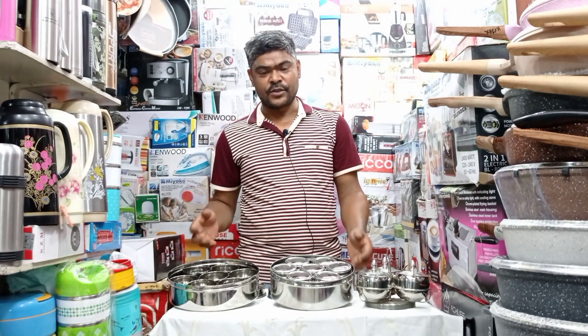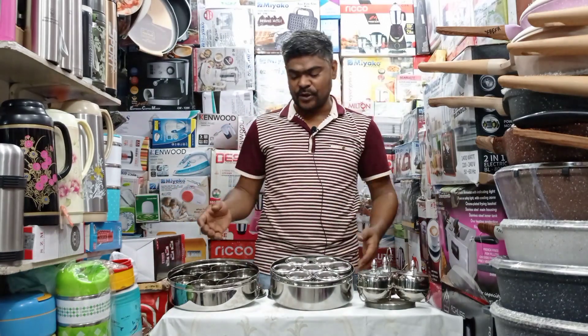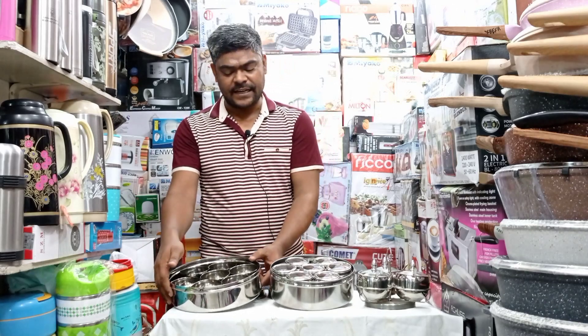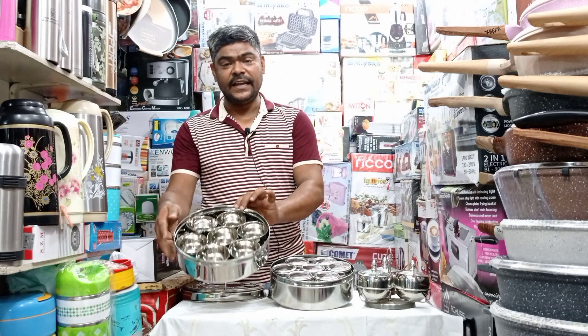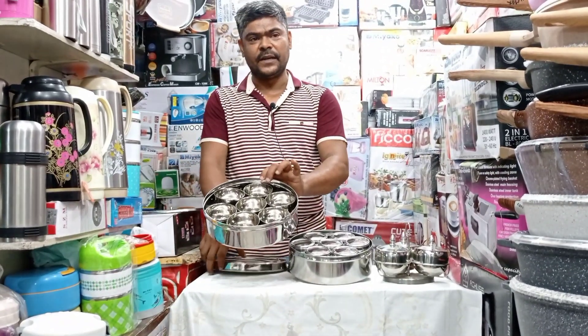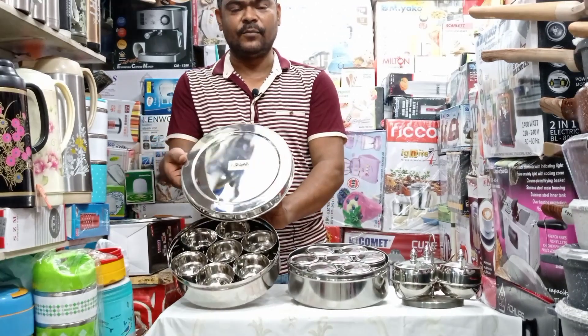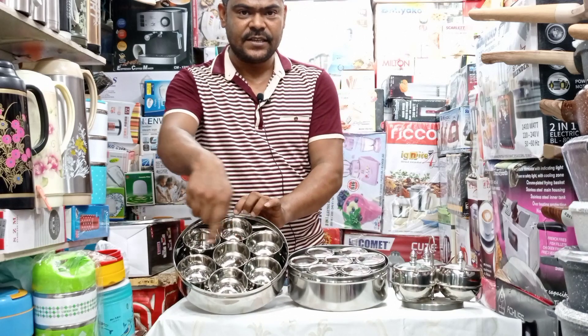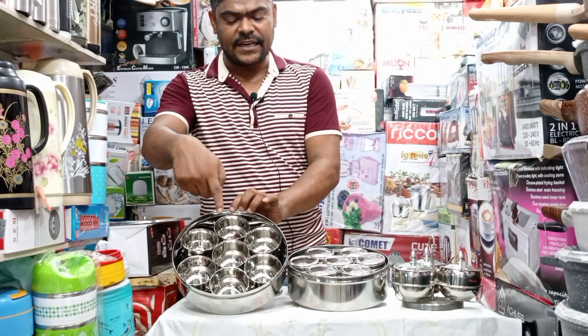Today we are showing you spices and big size items. Big size dhanya ke, big size — these are coming in. Big size, coming soon. Original brand from India. The pan set is seven pieces.